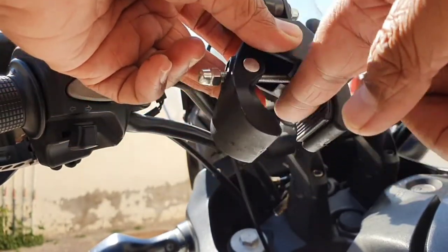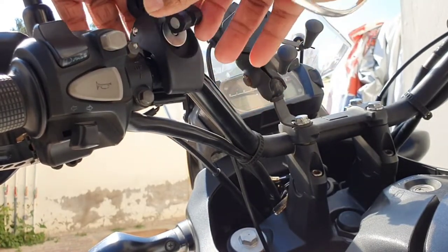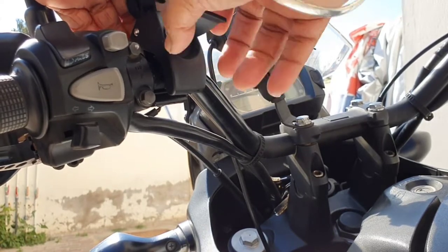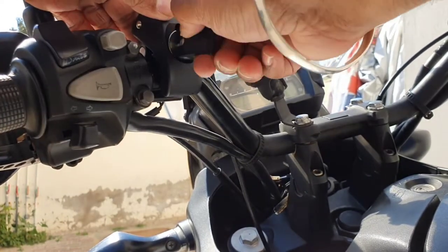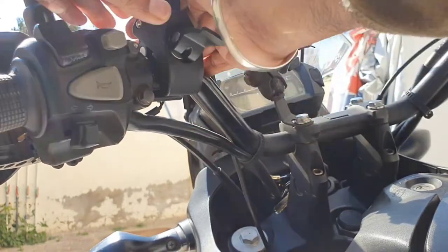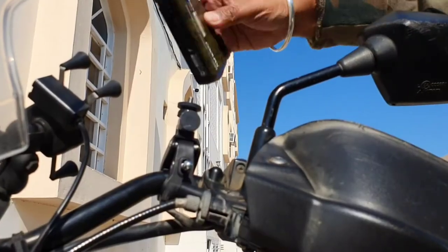This mount comes with a clamp which goes around your handlebar like this. You then tighten it from the other side, and once it feels tight enough, give it one more round and lock it in place. Now the mount is secure.